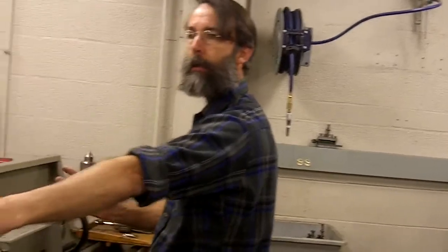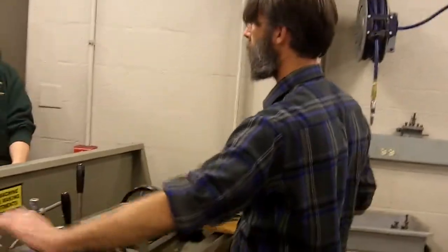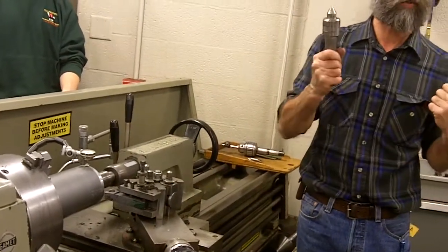If you get anything of any length on here, you want to use a center. Anything of any weight, you want to use a center. You don't want a big piece — this thing is probably 20 to 30 pounds. We don't want to spin that and have it come off and hit somebody. So you support it.